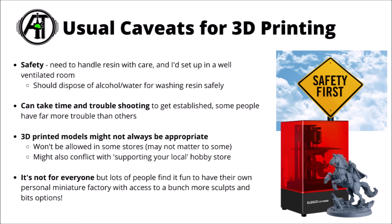As always, I've mentioned my normal caveats for 3D printing. If you're completely new, bear in mind you need to handle resin with care, set it up in a well-ventilated room so you're not breathing in fumes all day, dispose of any alcohol or water used for washing resin safely and appropriately, and just generally stay safe. Other minor disadvantages are that it can take time and troubleshooting to get established — some people have far more trouble than others, but some have absolutely no problems. I would bear in mind that 3D printer models might not always be appropriate — absolutely fine for games in garages with friends, and plenty of third-party stores are fairly friendly to them, but obviously won't be allowed in certain venues controlled by any one miniature company. It's not for everyone, but lots of people enjoy having their own personal little miniature factory.